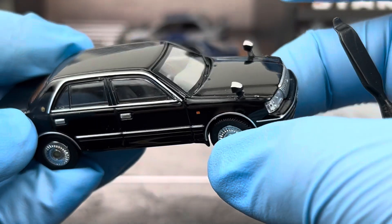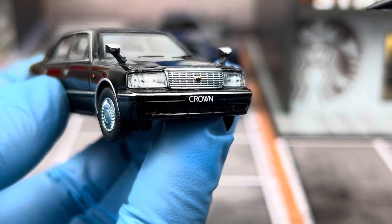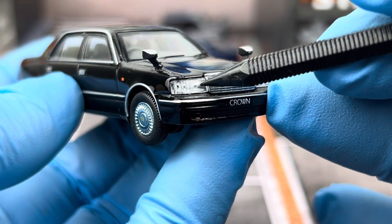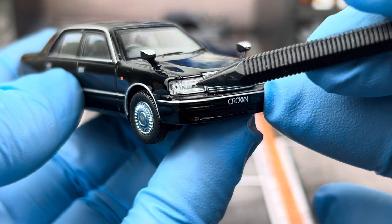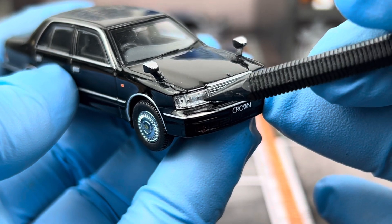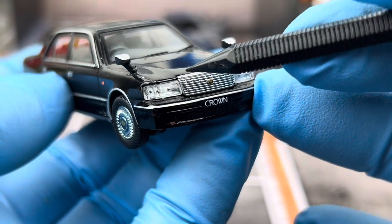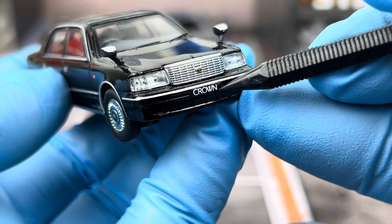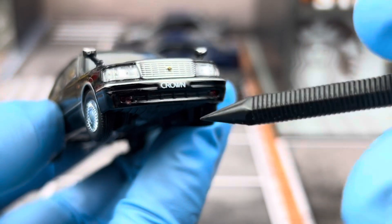Looking at the car more closely, the headlights have separate lenses — they're not just painted on. Behind the clear lens you can see the reflector and the light bulb detail. You also have the center grille with the Crown logo in the middle.